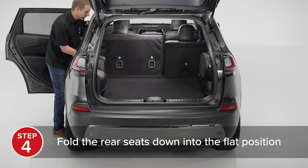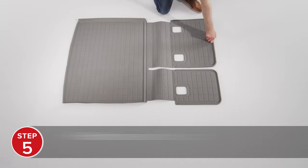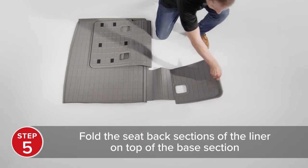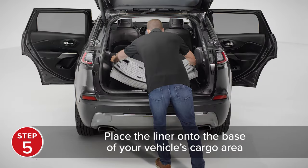Next, fold the rear seats of your vehicle down into the flat position. Then fold the seat back sections of your seat back cargo liner HP on top of the base section and place it onto the base of your vehicle's cargo area.